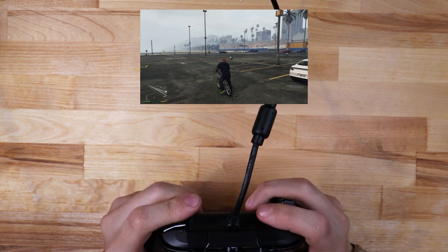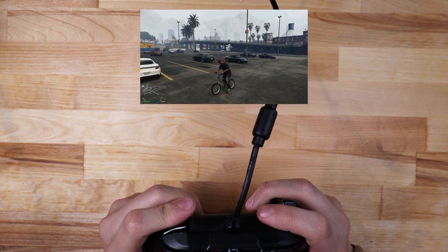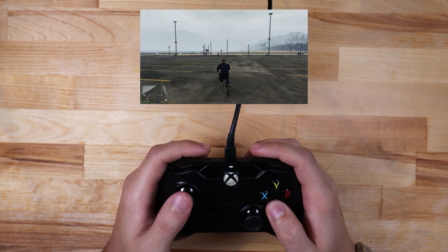Pressing the left trigger causes me to move in reverse, so I'm going to need some way to track which direction I'm pedaling. That gives me some basic ideas to start with, so now let's look at the hardware I plan to use for this project.